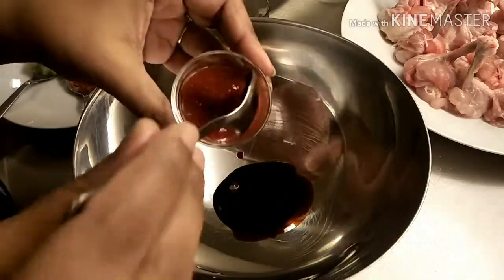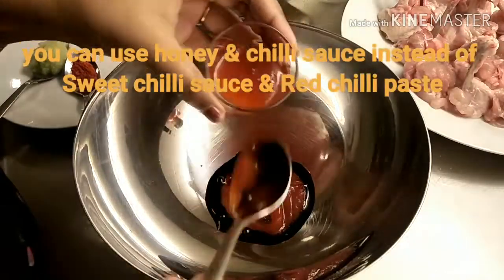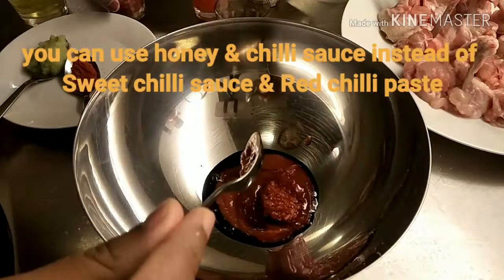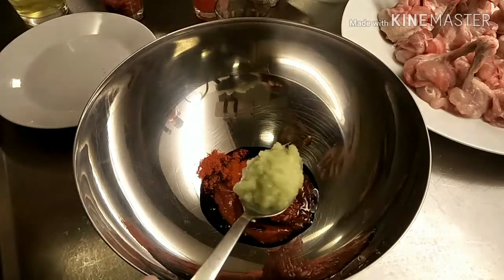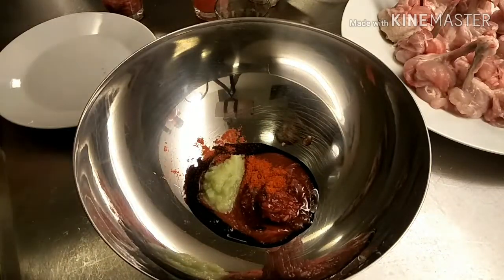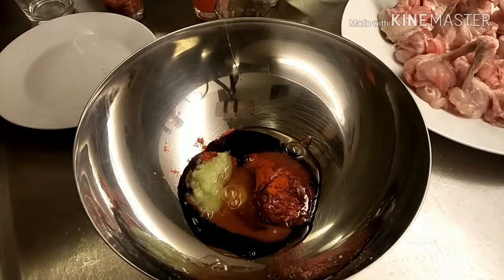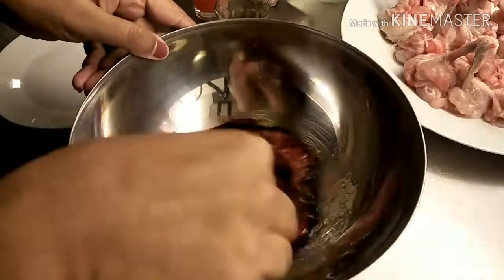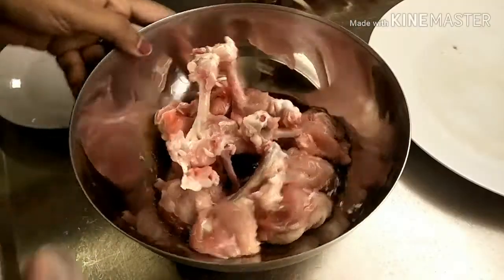Add two tablespoons of tomato sauce, one tablespoon of sweet chili sauce, one tablespoon of ready-made red chili paste, half tablespoon of red chili powder, one tablespoon of ginger garlic paste, one egg white, and salt as per taste. Now mix all together, then put the chicken pieces into the marination and mix well.